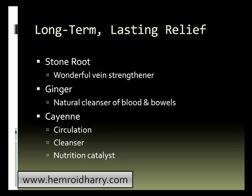Cayenne is probably the most important ingredient I would recommend. It helps with circulation, it's a natural cleanser, and more importantly, it acts as a catalyst for nutrition. Many people take nutrition supplements and don't get a lot of benefits because their bodies are not able to absorb the nutrition before it passes through. Cayenne acts as a catalyst and helps your body absorb the nutrition so you can get the most out of it.